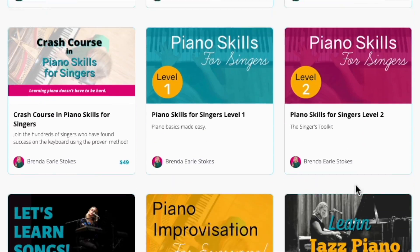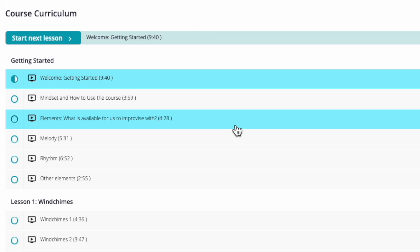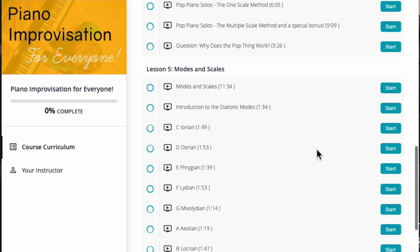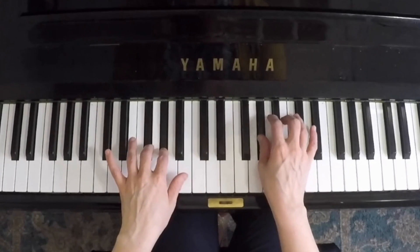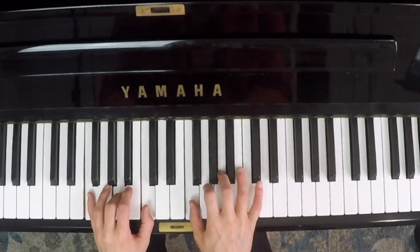Piano Improvisation for Everyone is a course designed to get you improvising satisfying music on the piano. Learn how to explore different harmonic material, melodic ideas, accompaniment techniques, and starting points for creating improvisation compositions. I'm also going to show you how to improvise pop piano solos and jam on the blues.